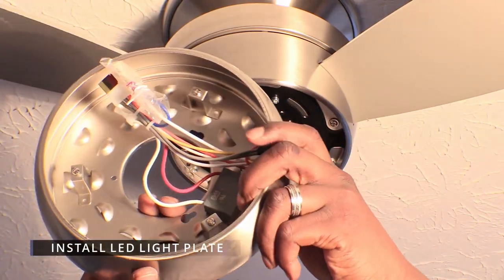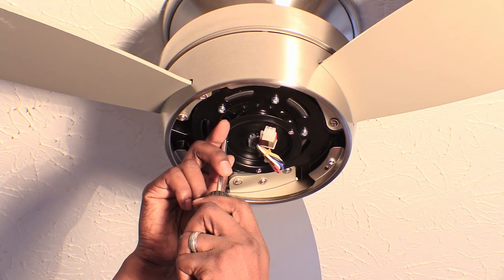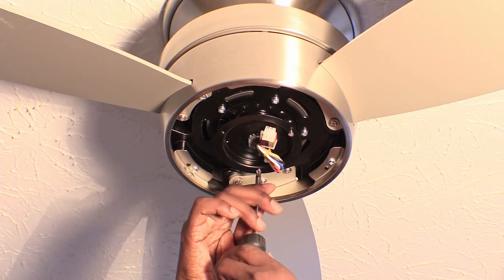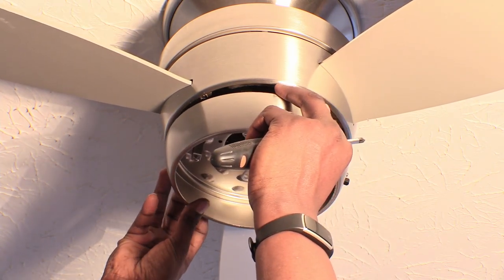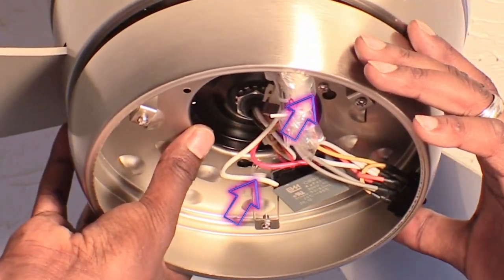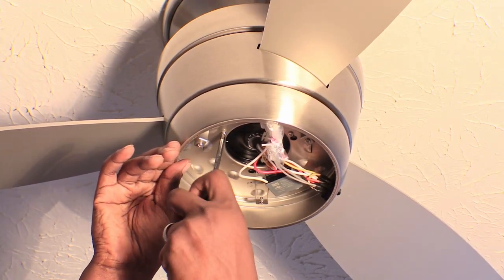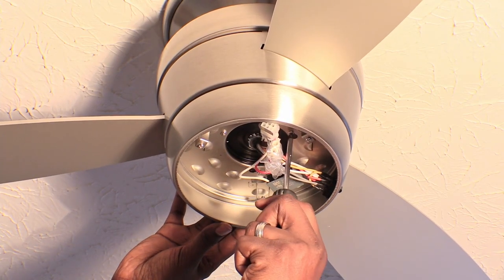Locate your LED light plate with the pre-assembled wires. Completely remove one of the three screws that will hold it to the fan motor and only loosen the other two screws. Place the LED light plate through the screws and twist it so it stays in place. Then take the screw you removed and with your Phillips head screwdriver, twist it back on until it's tight, and tighten the other two screws as well.